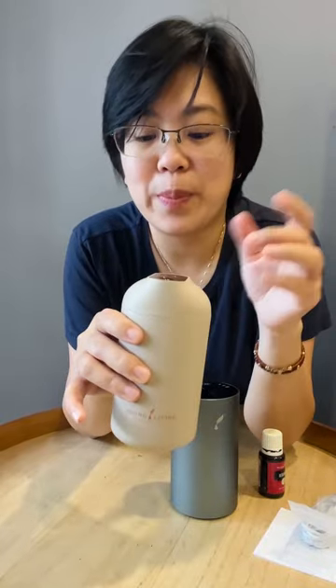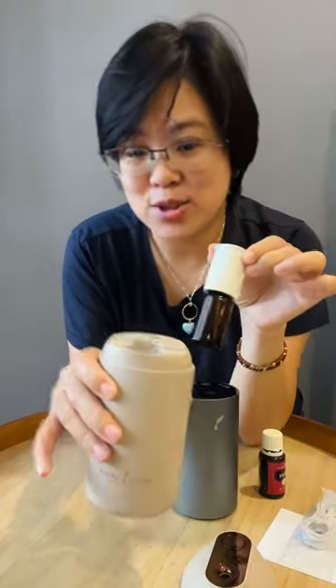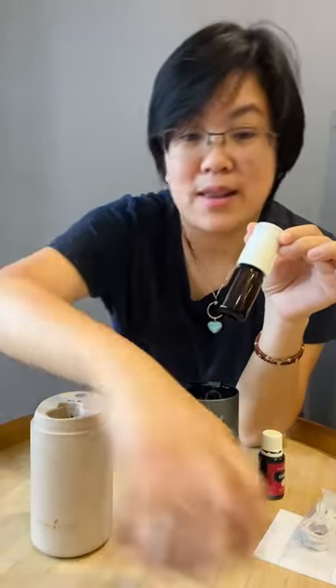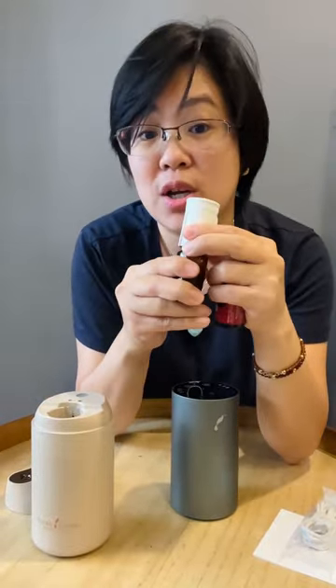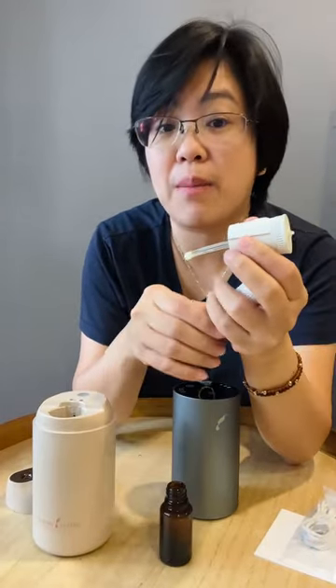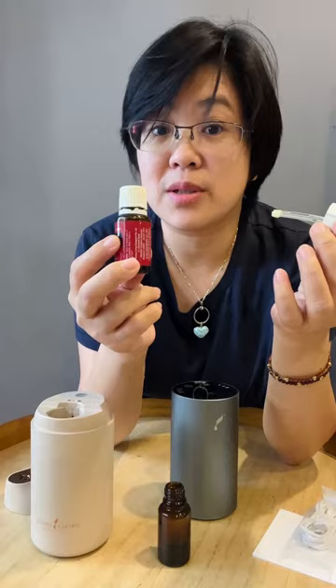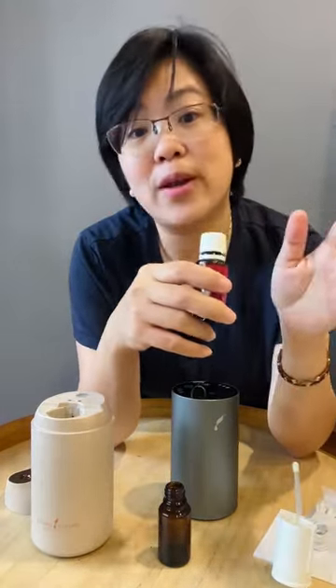It's very easy to open and close, and then you just have to pull up the bottle. So let's try to diffuse the Wonderful diffuser. This is an empty bottle — you can put oils inside, or you can actually exchange your bottle with whatever oils you have, a 5 ml or a 15 ml bottle as well.